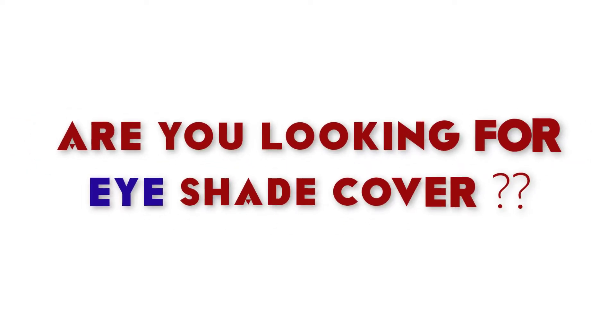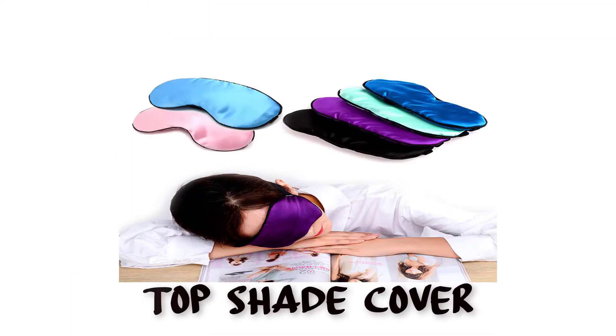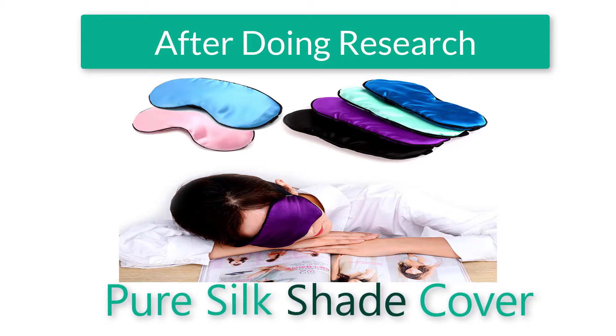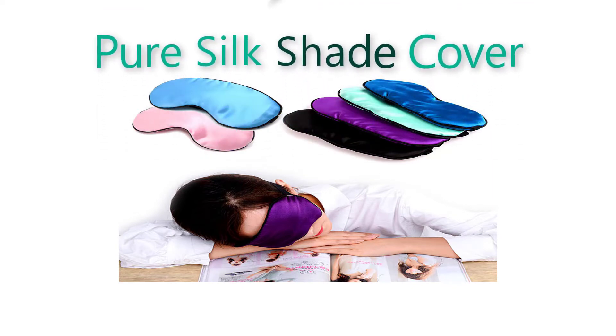Welcome back everyone. Are you looking for the best eye shade cover? This video is for you. Today I'm going to be reviewing the top eye shade cover. After doing research, I found the pure silk shade cover.